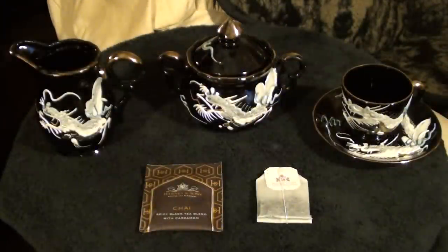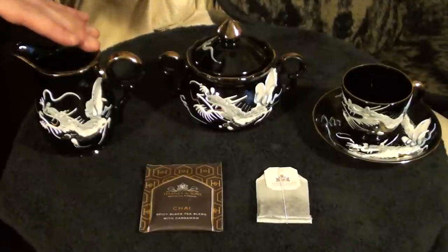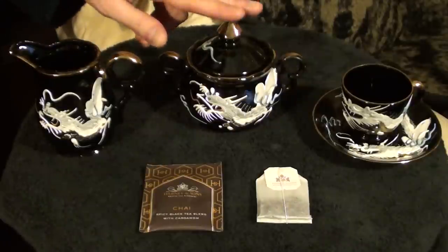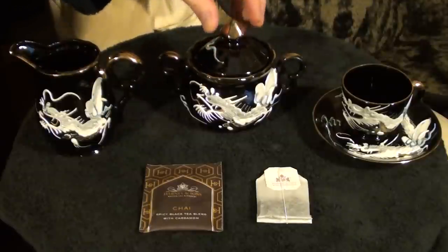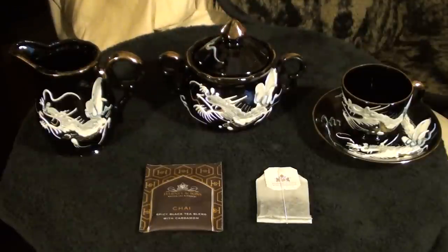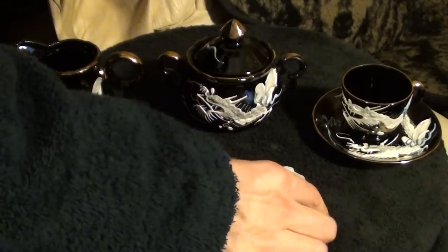Tea bags, on the other hand, are designed for portability, convenience, and ease of use. And if you order tea at a public dining establishment, almost invariably it will be served to you in this form. Sometimes you'll also be offered a small pitcher filled with milk or cream and a lidded jar of sugar. But you very rarely see ones like these outside of more formal tea gatherings, such as if you're invited to somebody's house for tea.